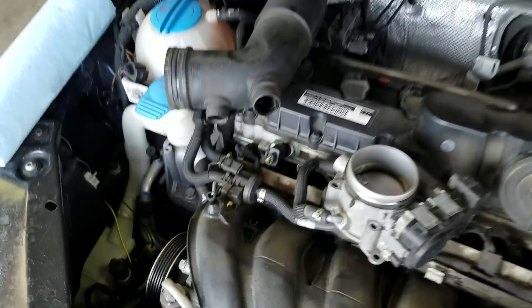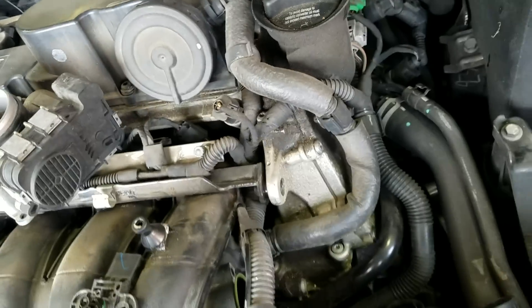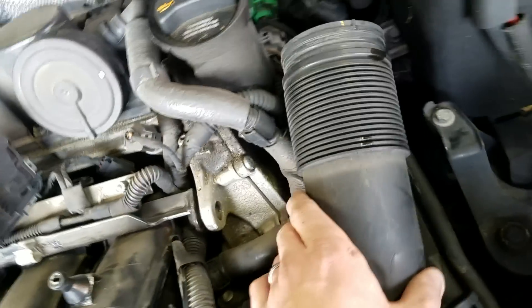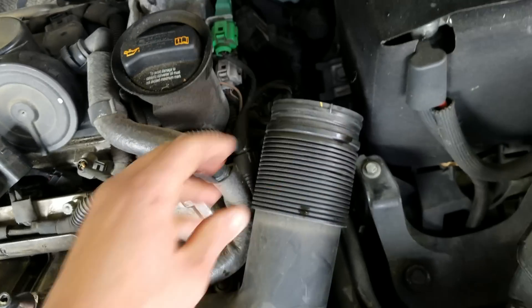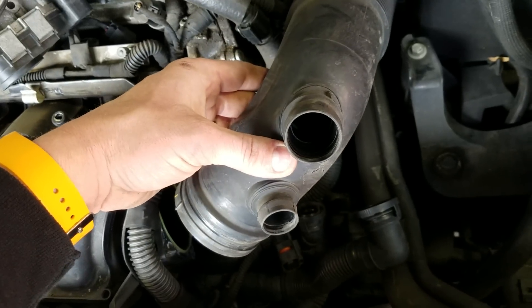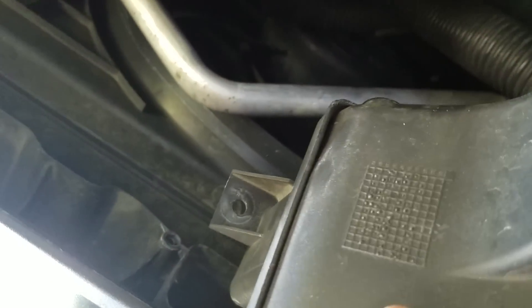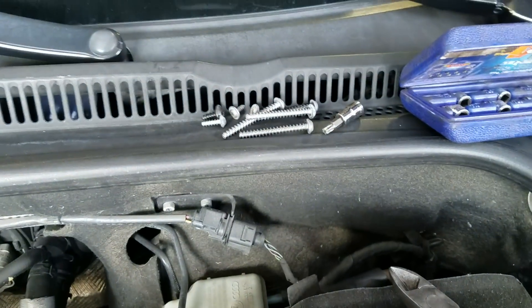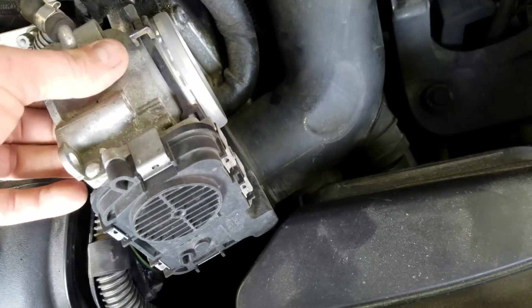You're going to pull the engine cover off — it has four rubber mounts, gently pull them so you don't rip the boot. Once that's off, get your intake boot off — there's a band strap on the throttle body and another on the engine cover you can leave loose once undone. Both ends pop off. There are a couple of plastic clamps for the breather system on the air intake. The intake piece has a couple of screws and holds into the radiator — T25, T30, and T20 Torx bits, no extensions needed.